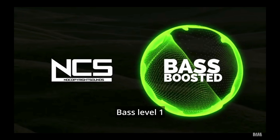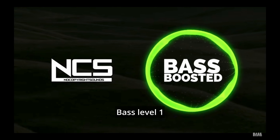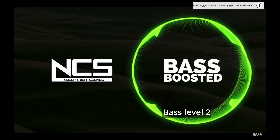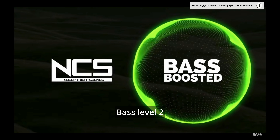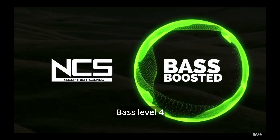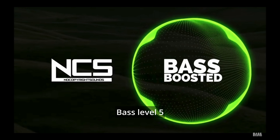Let's also test bass using a bass-boosted song from No Copyright Sounds. To my mind, that's more than enough for medium and small-sized rooms. Now let's test virtual Dolby Atmos.